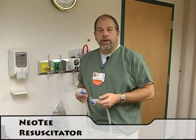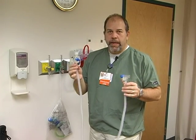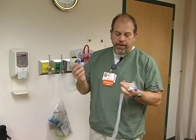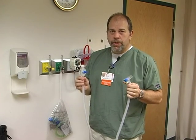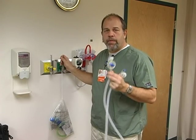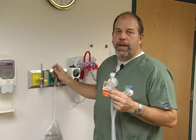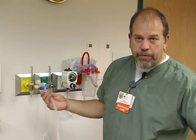Now I'm going to talk about a new device called the Neo-T Resuscitator. This is in lieu of the Neo-Puff — you can use it with a Neo-Puff, but you don't necessarily have to because the circuit is detachable. This is a lot more convenient. It's a single-patient-use disposable item that we can hook to any flow meter we have in the hospital.